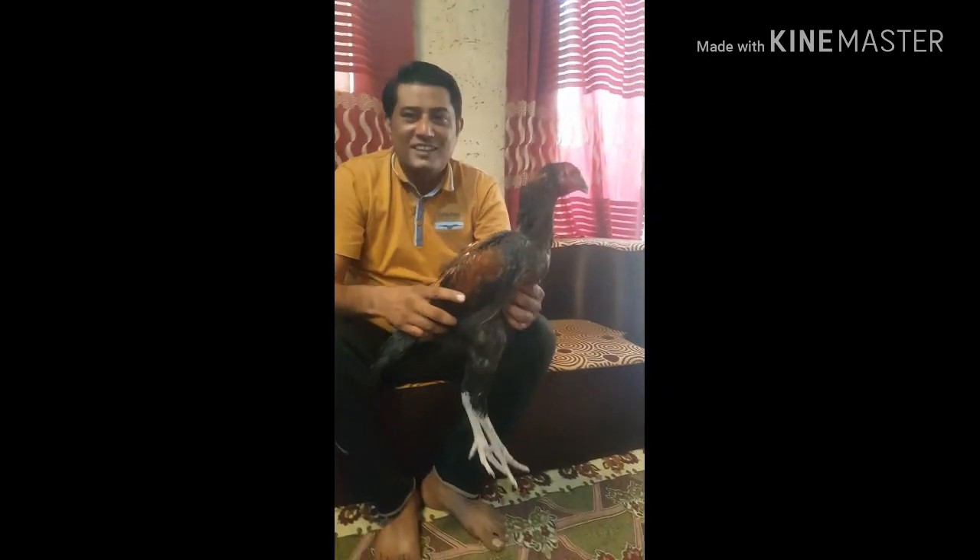We have a good amount of fish here. We are going to have some fish. Do you like it? I don't like it.